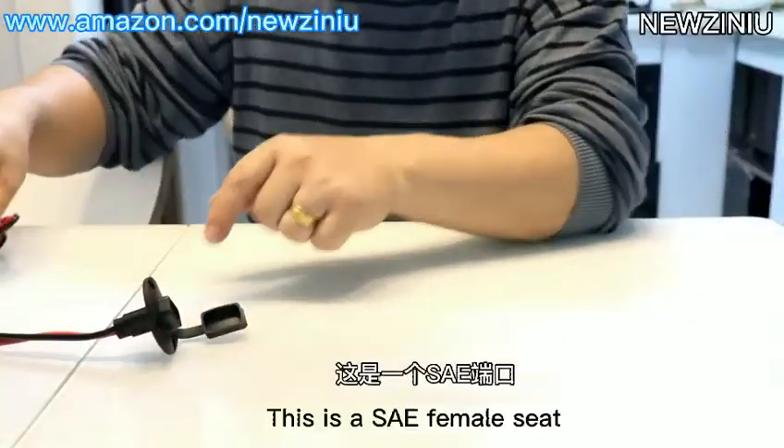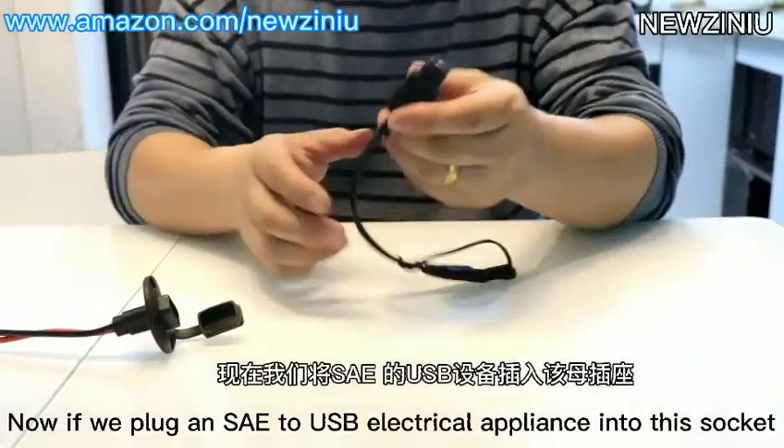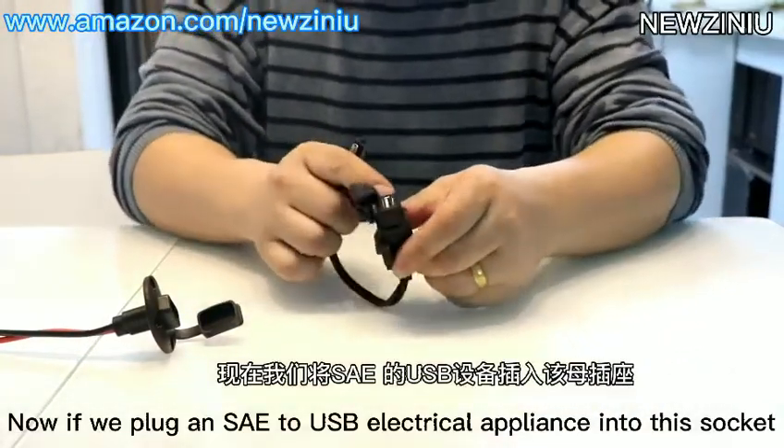This is the SAE female seat. Now if we plug an SAE to USB electrical appliance into this socket.